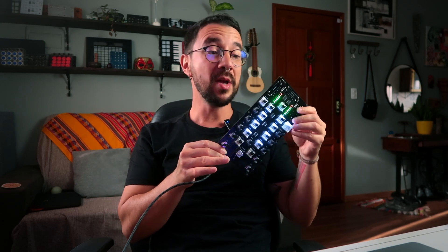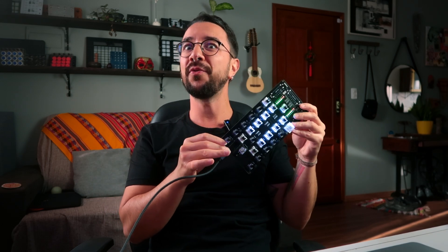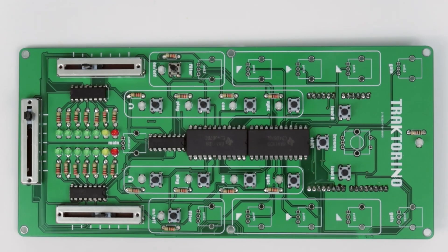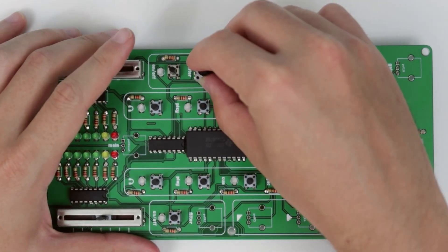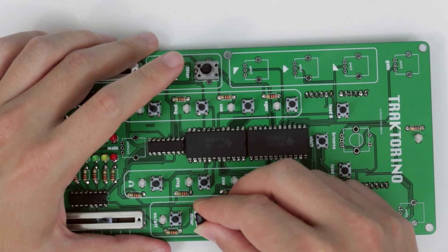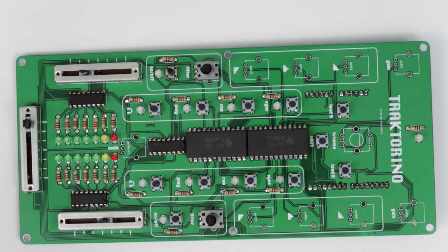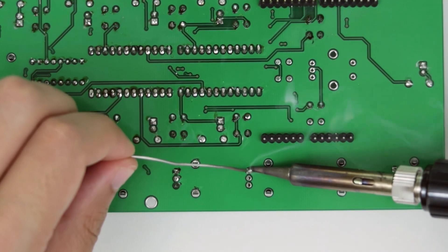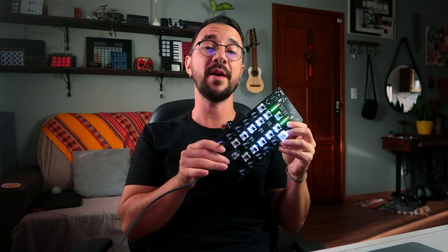Hello! In this video I'm going to show you the first prototype of the next version of the Tractorino, or the Tractorino 2.0. Maybe you know the Tractorino — maybe you even got to this channel because of it. It's a MIDI controller I made for DJs, totally open source, based on the Arduino. A lot of you ask me where you can buy one, and it's been a long time since I stopped selling them. But that's about to change.